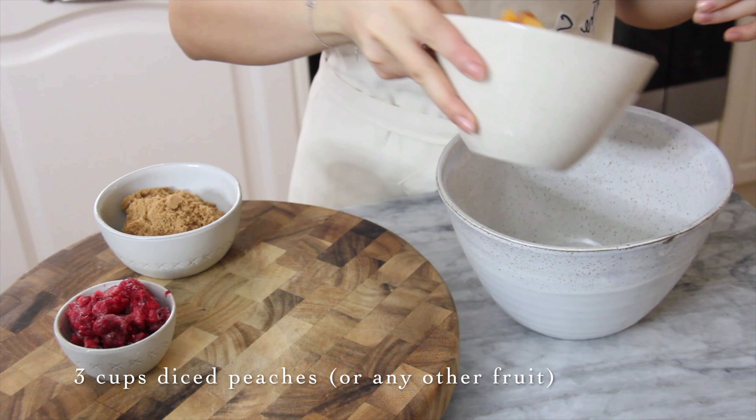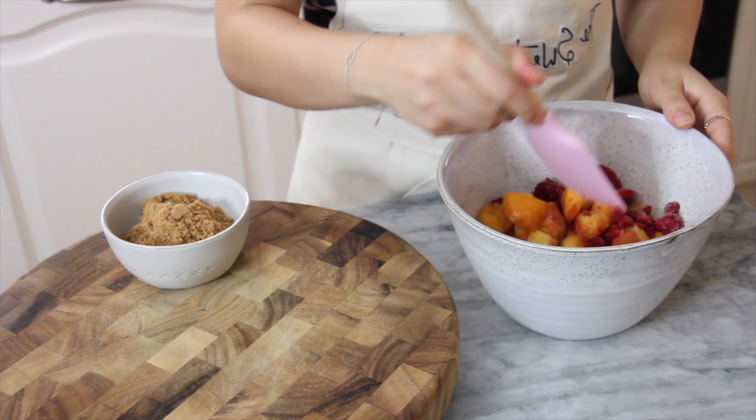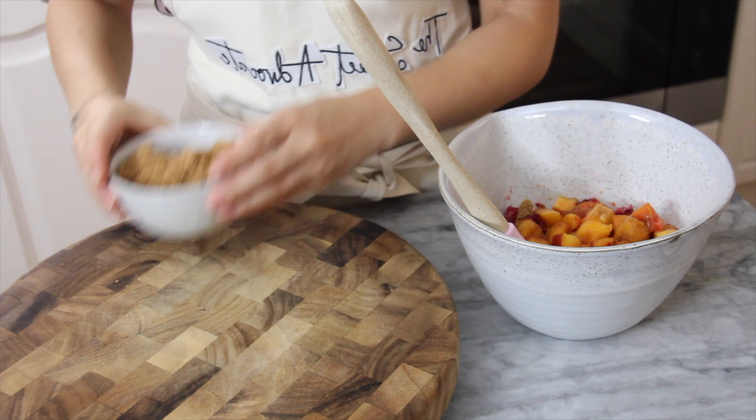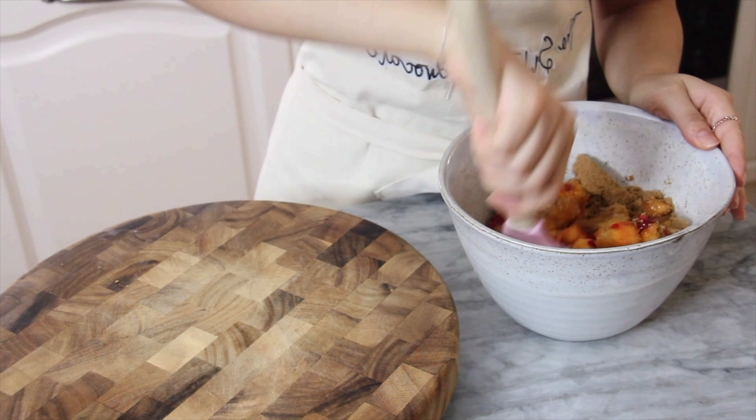To prepare the fruit base, we're going to mix in some diced peaches — I had some frozen raspberries as well. Add in the brown sugar, and while we're disregarding the fact that I'm wearing my apron backwards, mix the fruits.